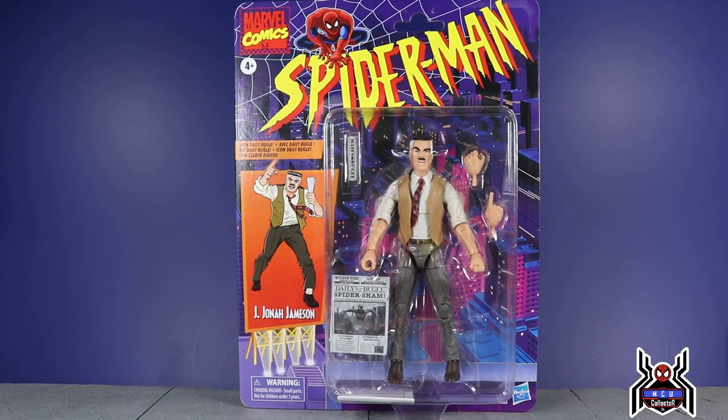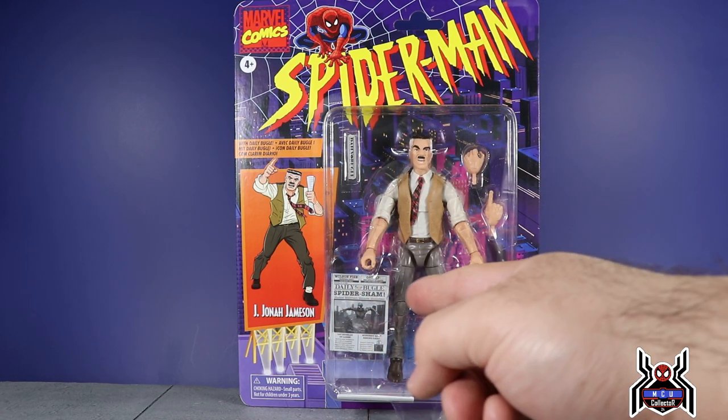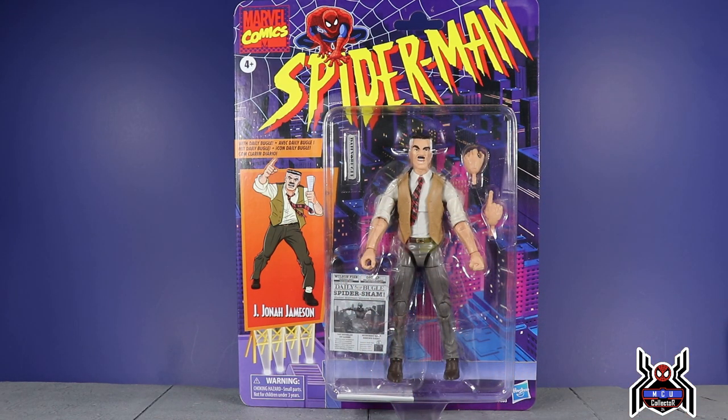Hey guys, MCU Collector here with another figure review. Next up is the Hasbro Marvel Legends Series Retro Spider-Man fan channel exclusive J. Jonah Jameson with his Daily Bugle newspaper — just a really nice, fun figure.